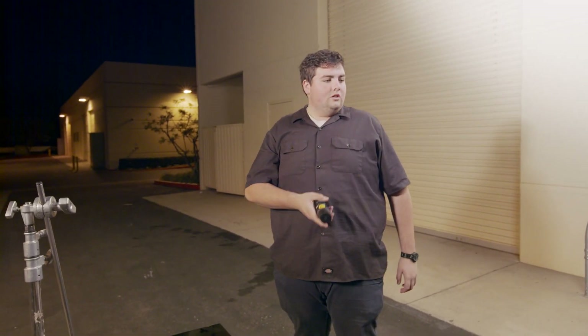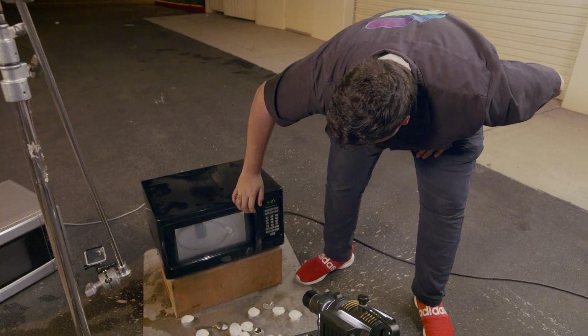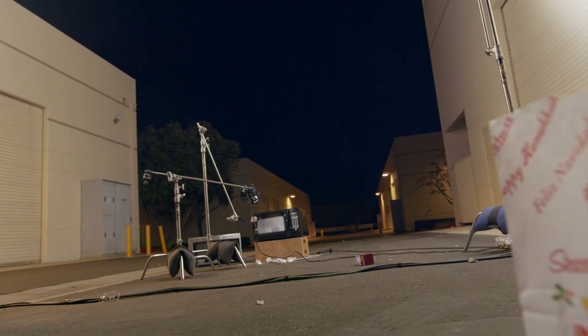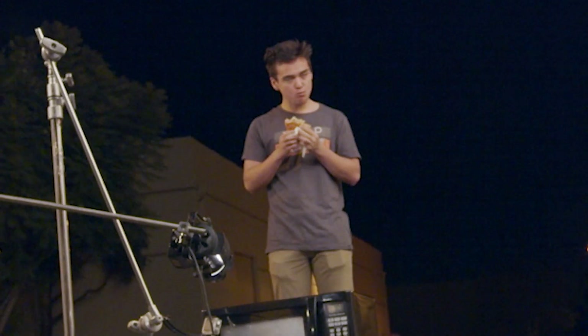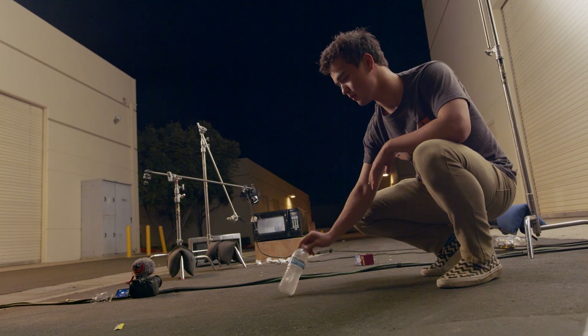Now, are you guys down to do the Axe bottle? A full Axe bottle — smell good? Not really. Okay, into the microwave it goes.